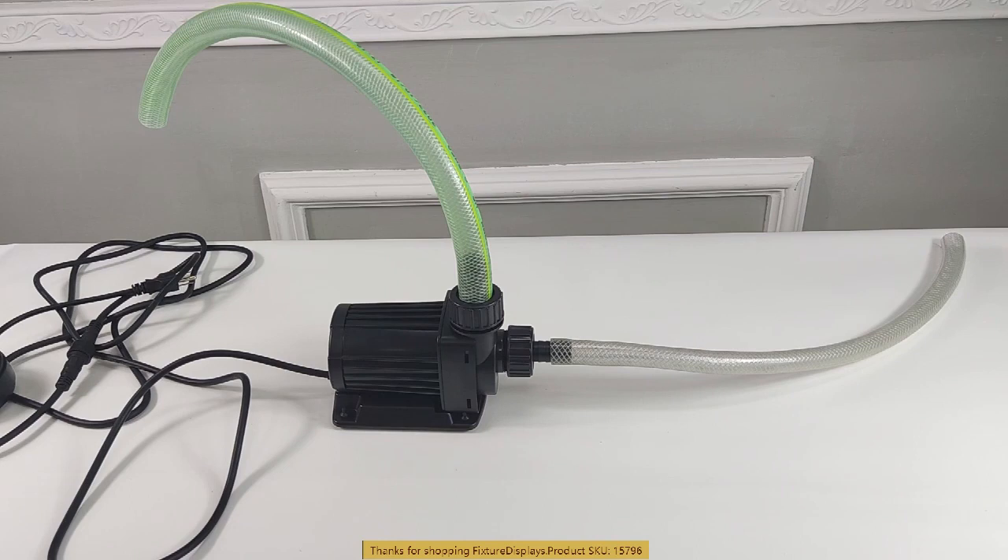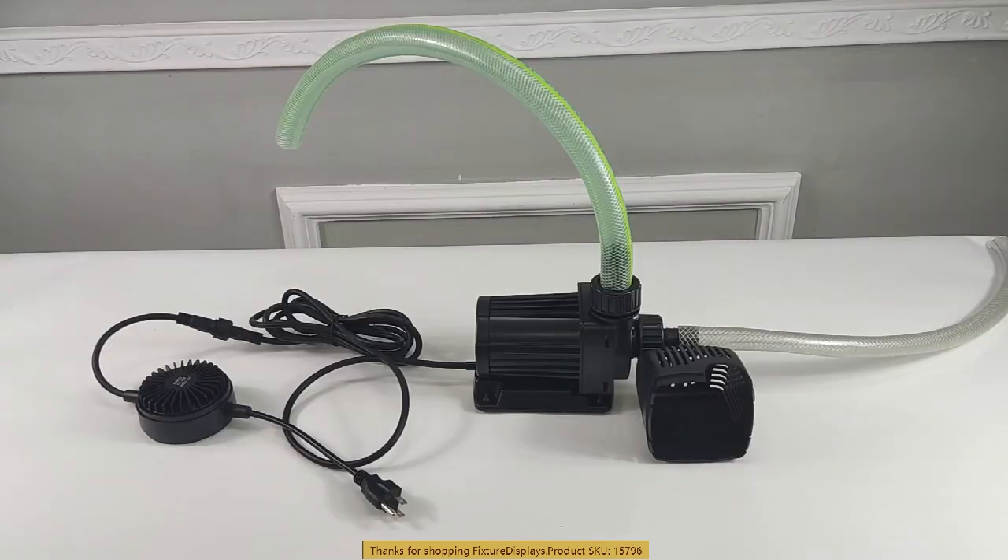Oftentimes you may want to use a clamp to fasten the hose to the adapter a little more securely. Of course, you do so only when necessary.